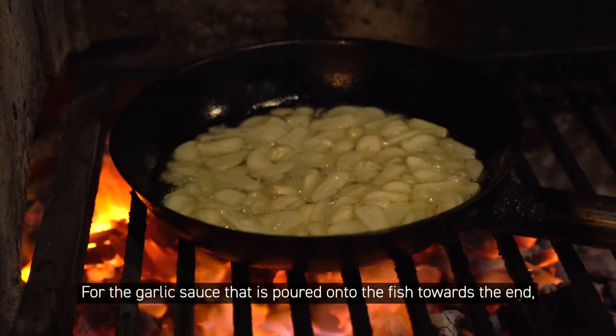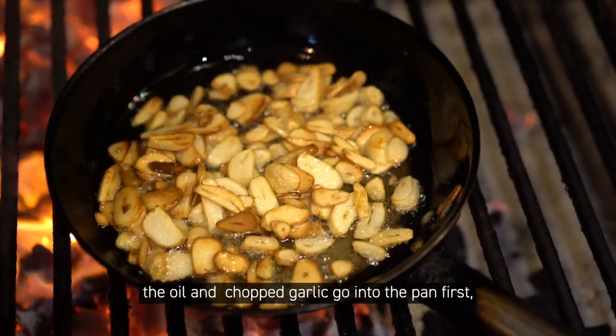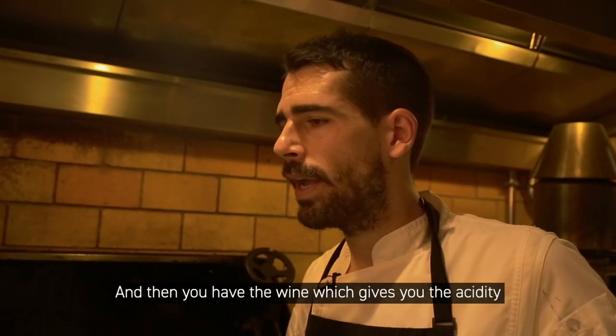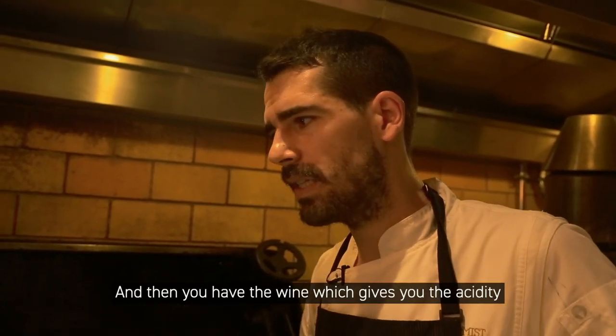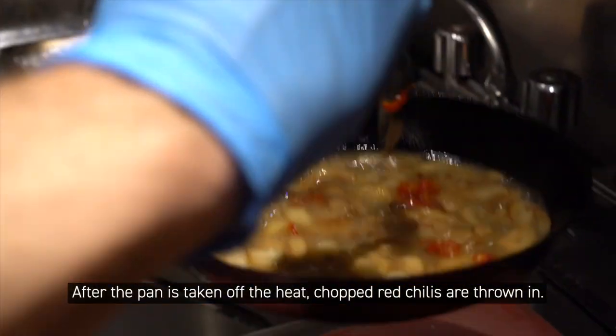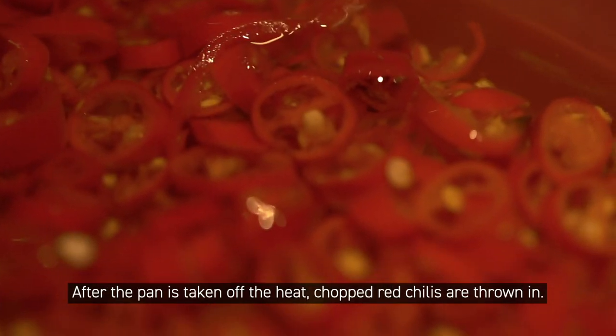For the garlic sauce that is poured onto the fish towards the end, the oil and chopped garlic go into the pan first. Then you add the wine, which gives you the acidity to cut the fattiness of the oil. After the pan is taken off the heat, chopped red chilies are thrown in.